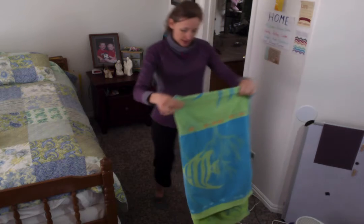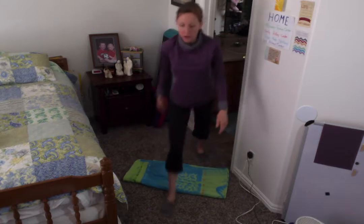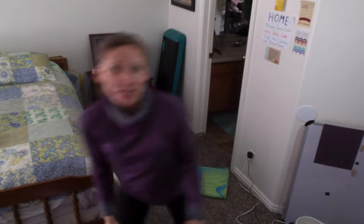But first you have to get something. You need to go get a towel — a beach towel or just a regular towel. And I want you to also get a laundry basket like this one with clothes in it, or I just put a blanket in mine. One more thing: make sure you have some water to drink. It's very important to drink water before, during, and after your workout.